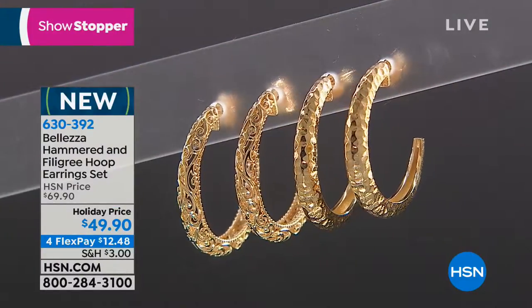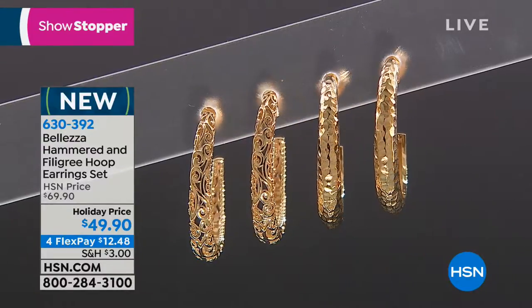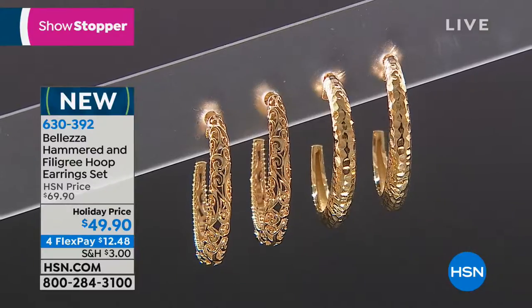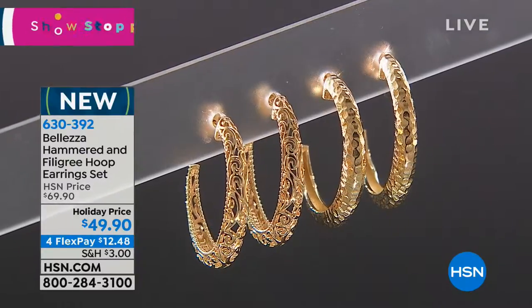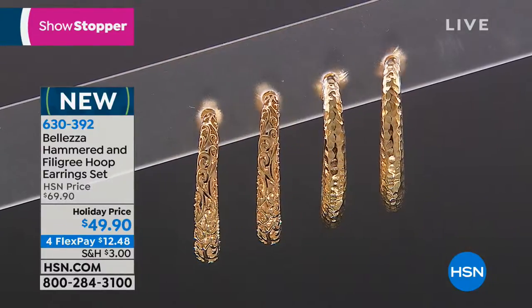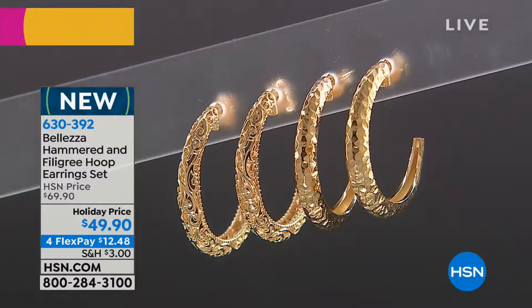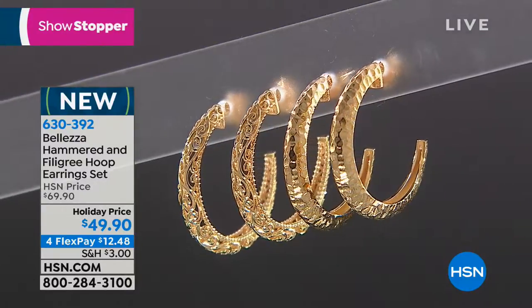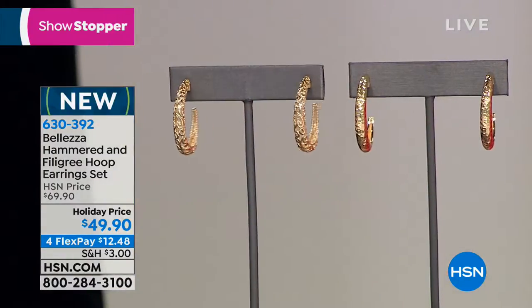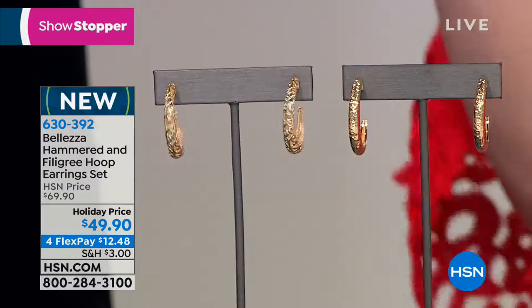We've been talking about getting an entire collection of earrings — we're giving you two different looks here: one, that ancient beautiful hand-hammered look, and the other, the delicate filigree look. This was supposed to be $69; we're doing them for $49.90 on flex pay at $12 and change per piece, to give you two fabulous new looks in an earring. You could keep one and gift one, but I doubt you'll give either one away.